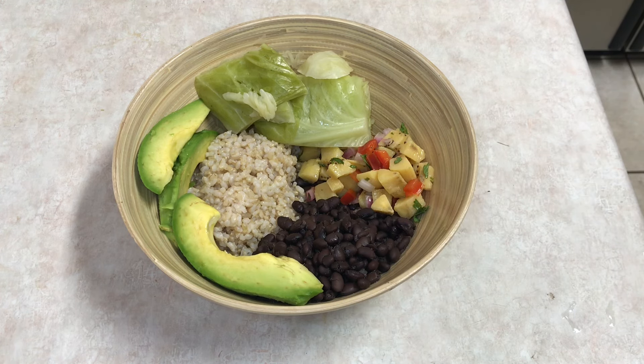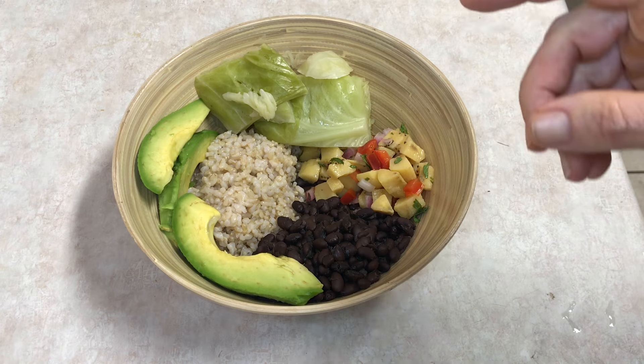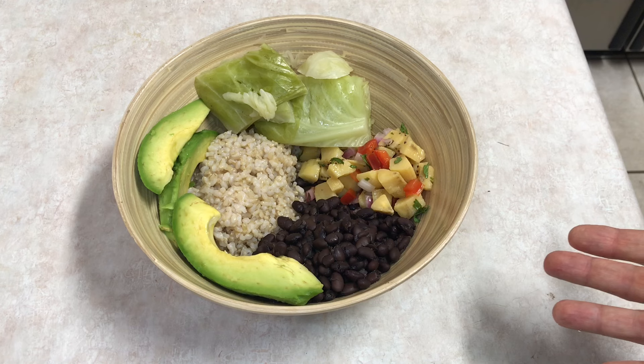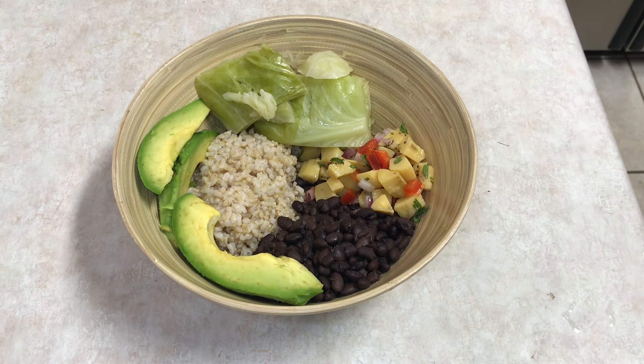Somebody will tell me that wherever they live doesn't have beans. I don't know many places in the world that don't have access to beans though. I've got some black beans here — black beans and brown rice. I always buy those dried. When I say I buy them in bulk, that's a little bit misleading because I don't buy large quantities. The beans most of the time are just in a one-pound bag, and black beans are $2.29 a pound.